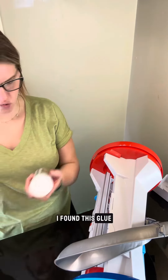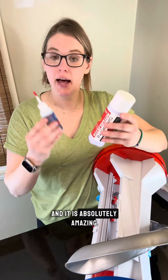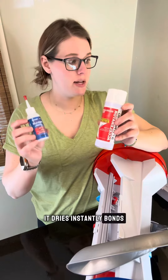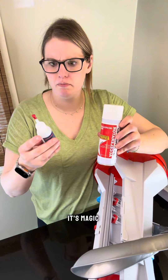I found this glue on YouTube last week and it is absolutely amazing. It dries instantly, bonds basically anything — wood, plastic, anything. It's magic.